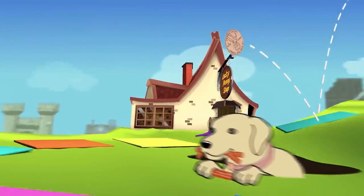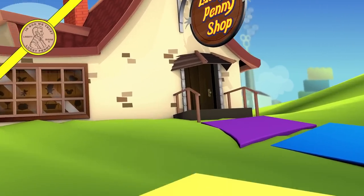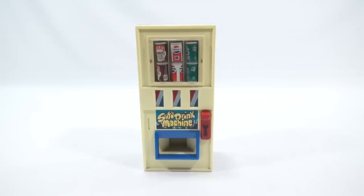You are now watching a Lucky Penny Shop product feature. Hey, it's Lucky Penny Shop and it is dispenser time. I've been on this kick to show different kinds of pop dispensers.